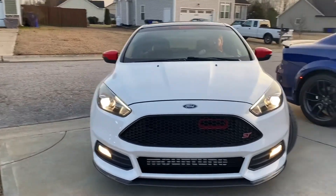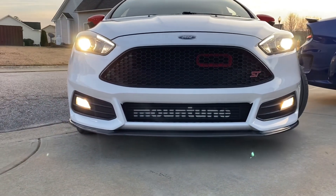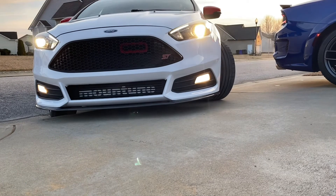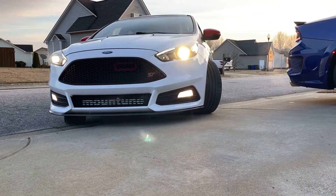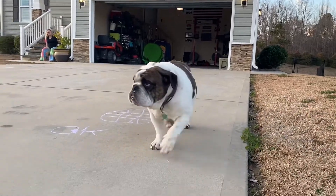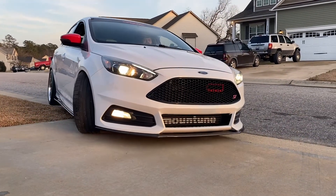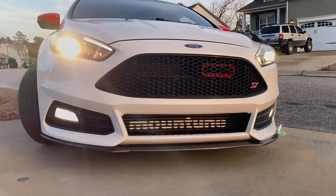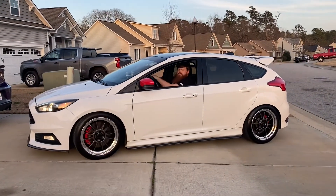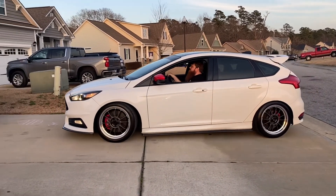All right, here's the test — we got a lowered ST in the driveway of doom. Are we going to rip this brand new front lip off? You got plenty of room, you're good. All right, so now we're going to pull back in. That is good. That was my biggest fear here — it's already hard to get in my driveway — but with this setup it's no problem.